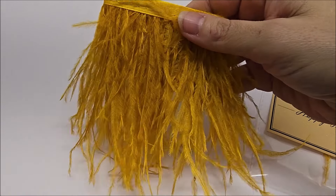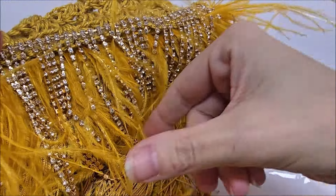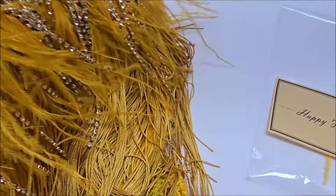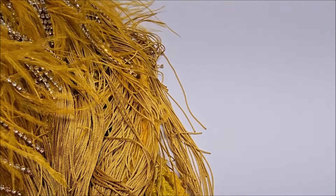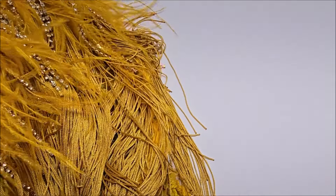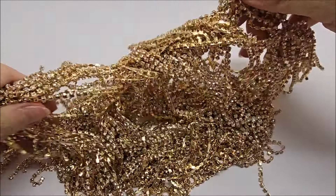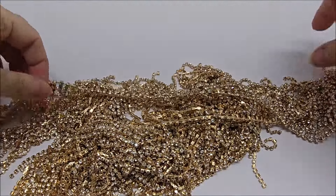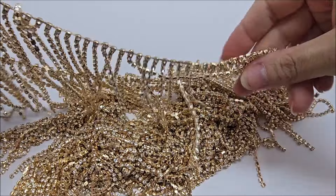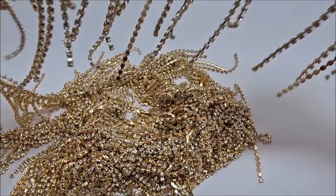I used these — what's called Happy Feathers — and I used four packs. Then there's this bling strand you see here. I got one, but I needed about a foot and a half more, so I had to buy another one. I have some left — it's one big solid strand of bling. You don't have to use it, but the link will be below.